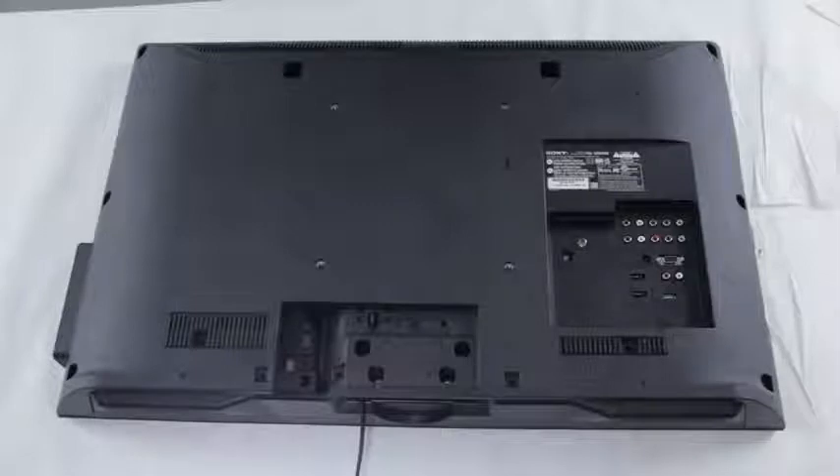If you're having a problem with your TV, please feel free to comment in the comment section below this video or send us a message on YouTube with your TV model number and the problem that you're having. This way we'll be able to help you diagnose the problem and suggest a fix.